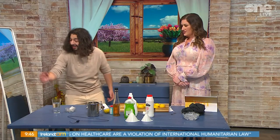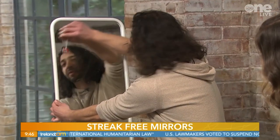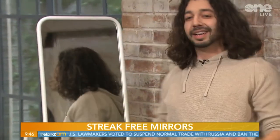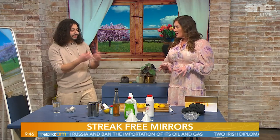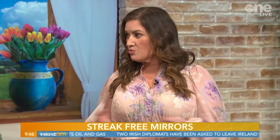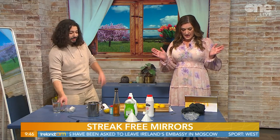All you need to do is dip the tea bag in hot water and then use it to clean the mirror. Obviously wipe it down with a paper towel afterwards, but it'll leave it completely streak-free. Even better, brew two or three tea bags, put the tea into a spray bottle, and spray your mirrors. Works great on mirrors and glass.